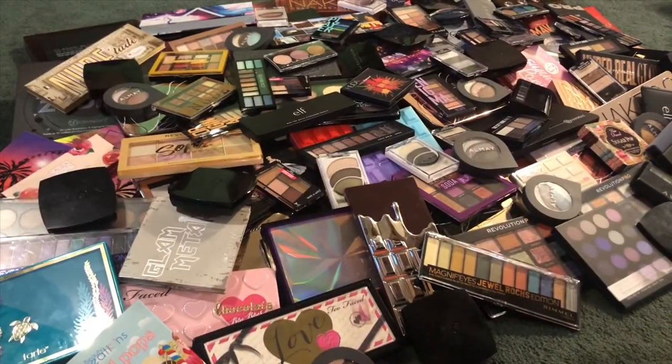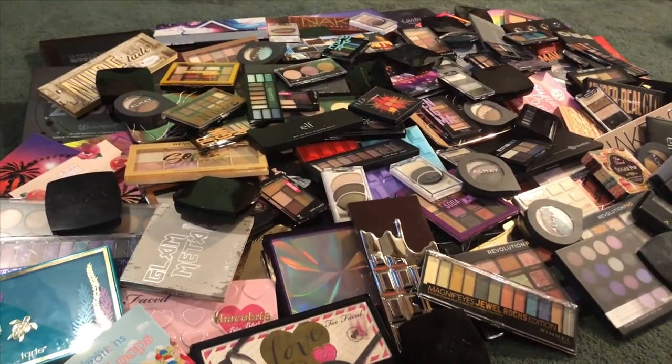Hey guys, today I'm going to go through my palette collection with you and show you all of my palettes. There are so many, and I know it's probably going to be a really long video, so I'm just going to start it now. As you can see, there are a lot.